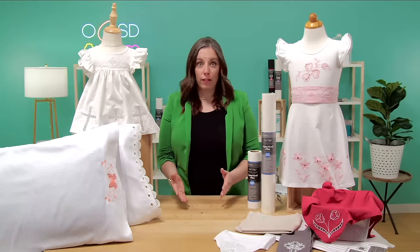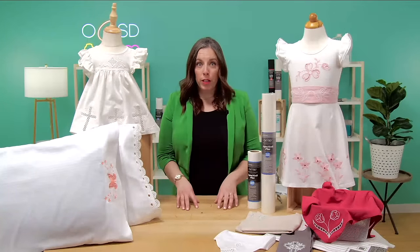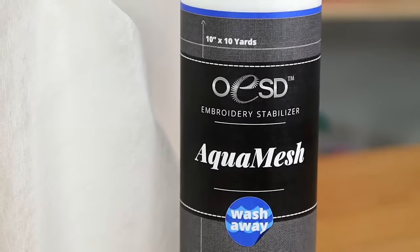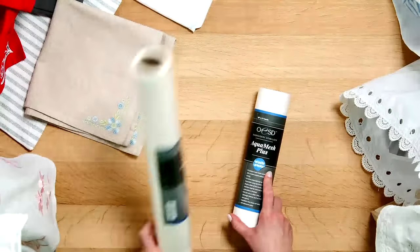The most important thing, just like for any embroidery design, is the proper stabilizer. You might be familiar with our product called Aqua Mesh that we use for freestanding lace — it's something we use very often. But a product you may not know as much about is Aqua Mesh Plus, and that's what we're going to use for cutwork.